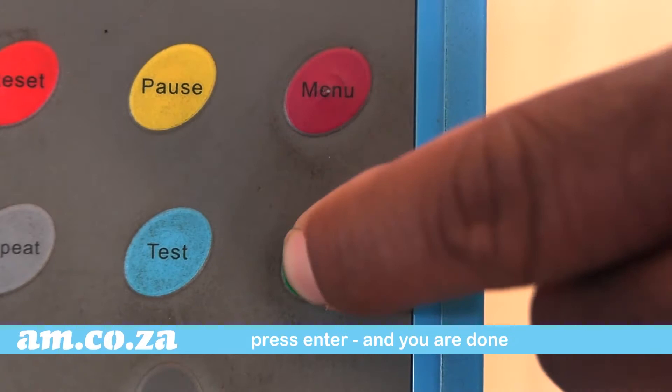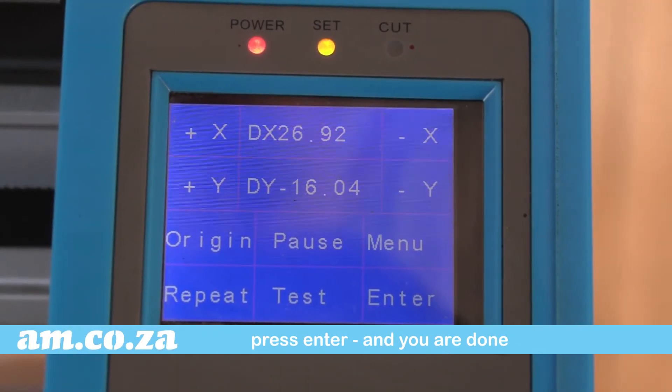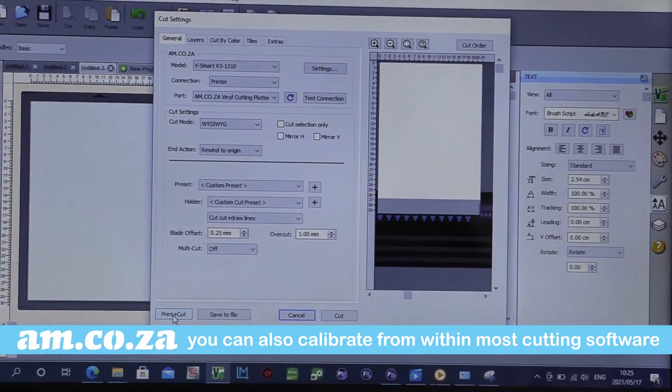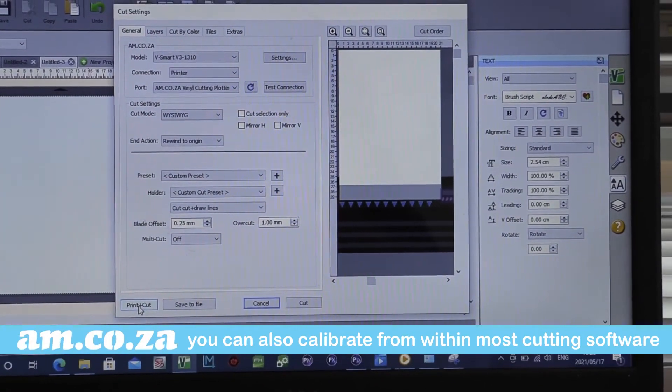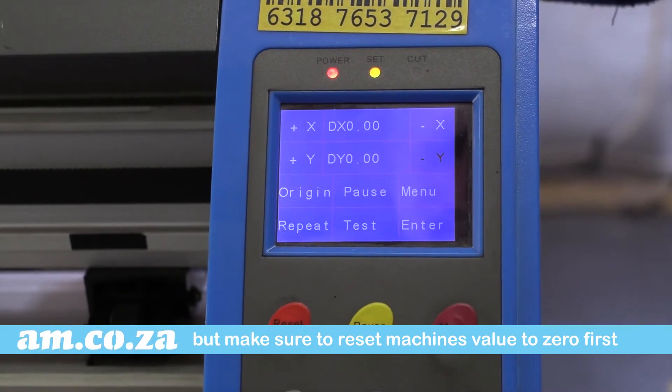Then press enter and you have completed the reset of the DX and DY values. You can also calibrate the offset from most software programs, but first make sure to reset the machine's value to zero first.